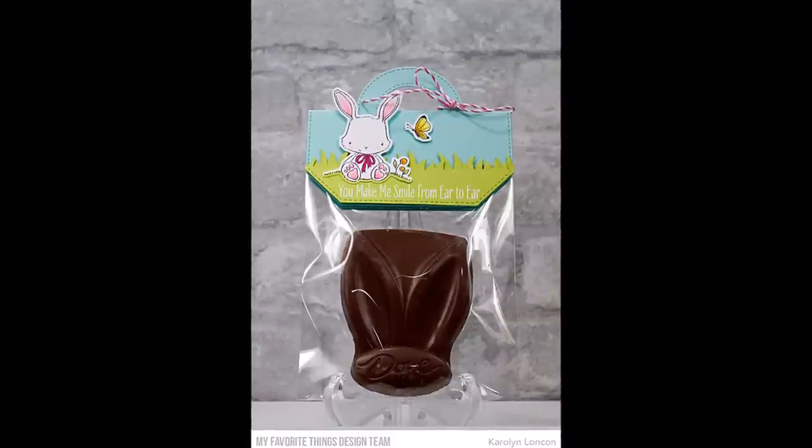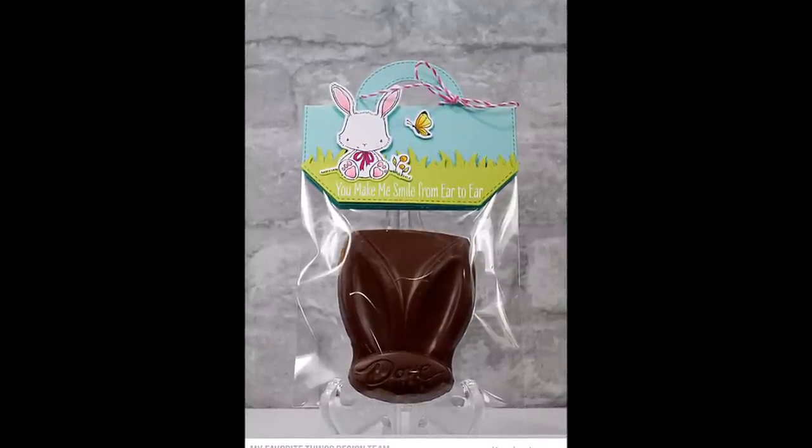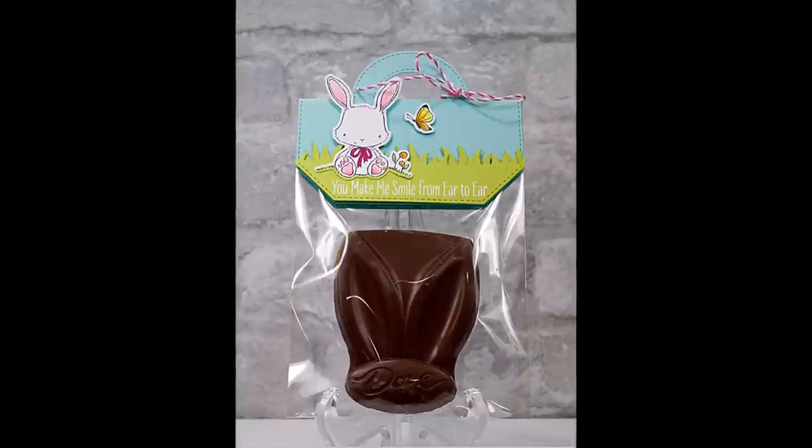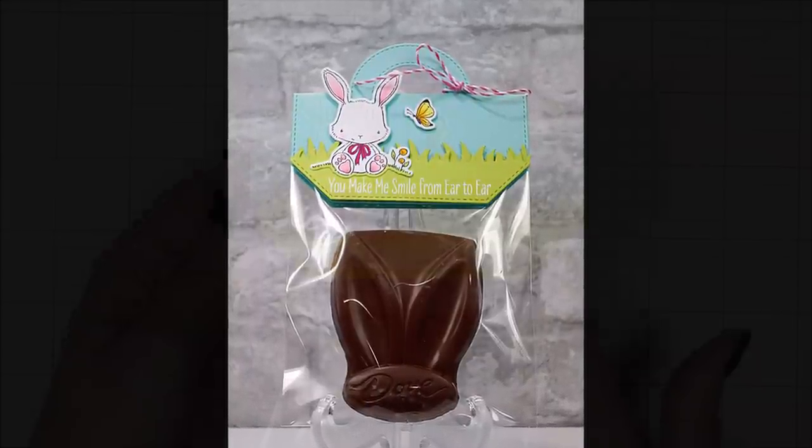And I've got one more Easter project — because chocolate! Honestly, these are only a few of the examples you could make with this kit. Its versatility knows no bounds. Let your imagination run wild.